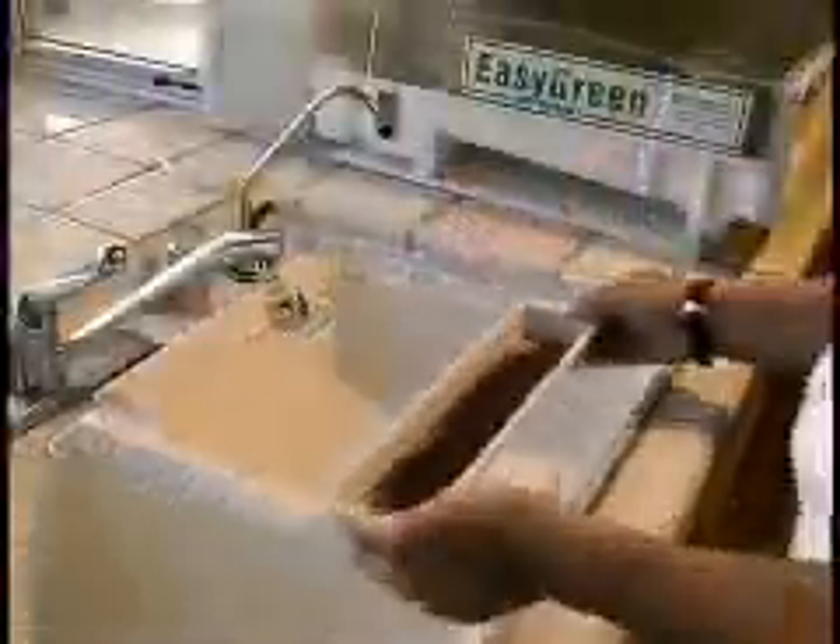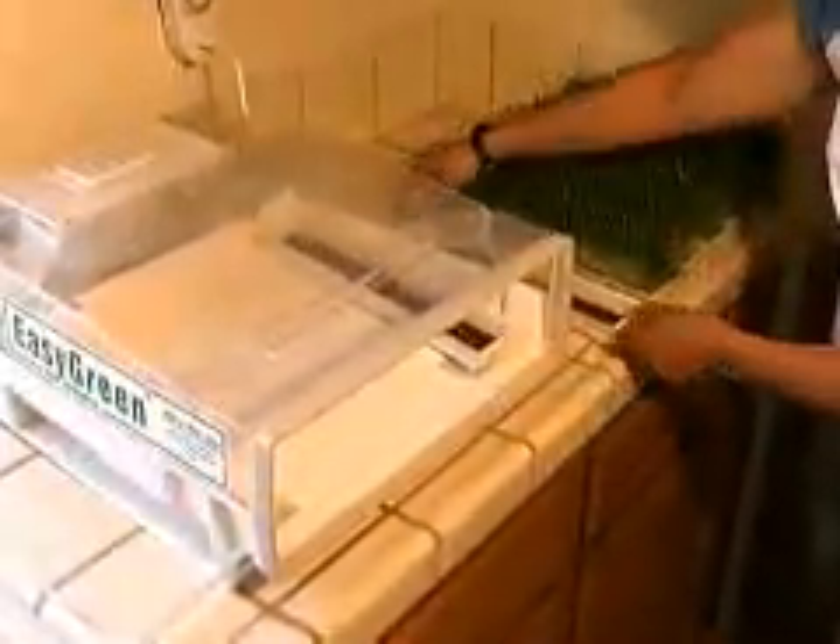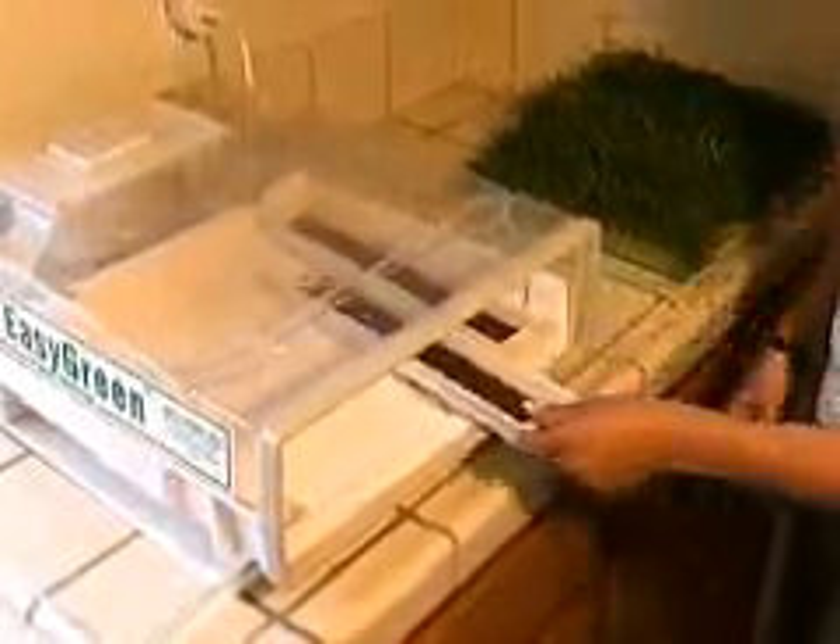Seeds germinated in conventional sprouting methods such as jars, bags, and trays need to be manually rinsed three to six times a day — virtually impossible to maintain for the average busy working individual. The Easy Green soaks, rinses, oxygenates, and drains automatically as many times as needed per day during the complete growing cycle.